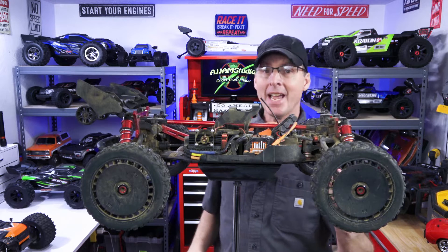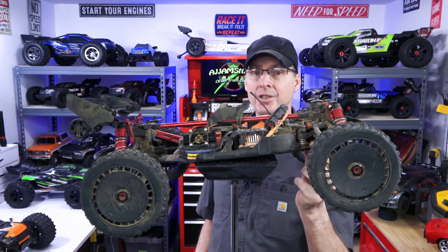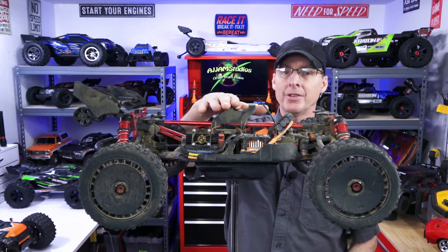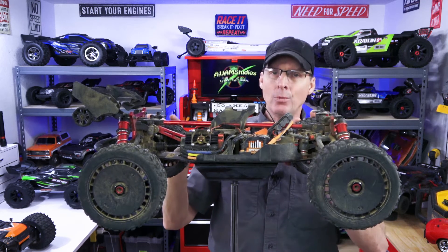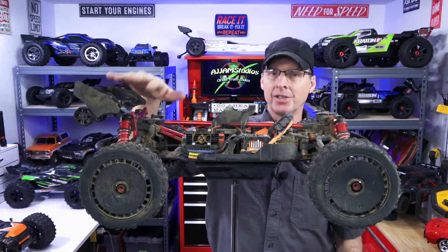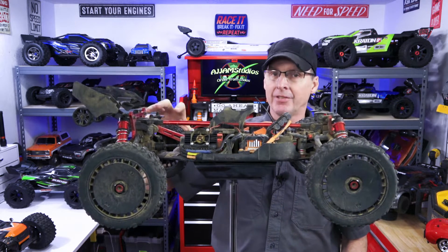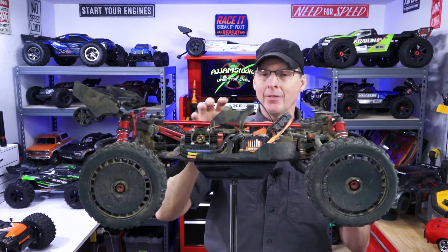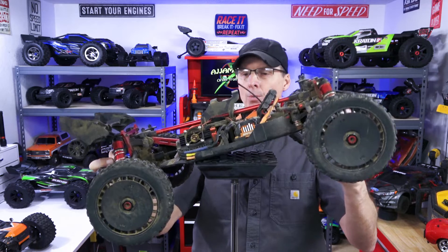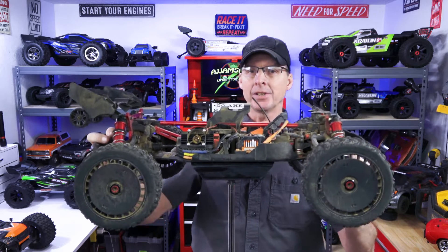When you hit the gas and this thing takes off you'll notice it crouches — on traction these do this. Depending on the fluid you have in your differential, that will affect how things work. When the car crouches it adds more traction to the back tires. If they're not spinning, they've got traction. Now if you have a really stiff fluid in here, this front end is going to raise because it doesn't stop putting power to the rear wheels, and the more power you put, the higher it raises.